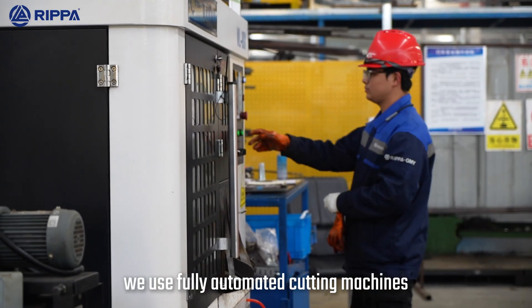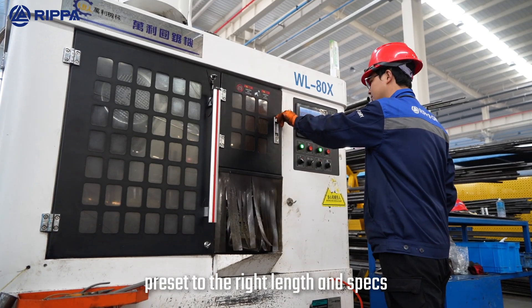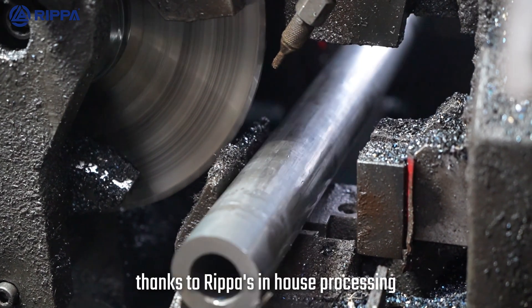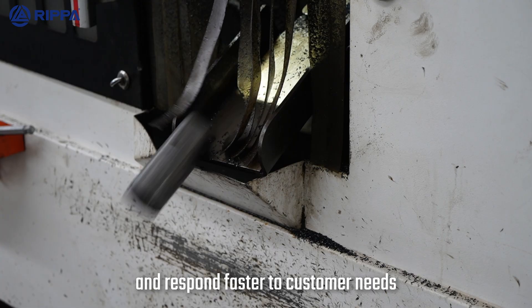We use fully automated cutting machines to handle steel pipes with precision, preset to the right length and specs, achieving automatic feeding and accurate segment cutting. Thanks to RIPA's in-house processing, we keep part supply steady and respond faster to customer needs.